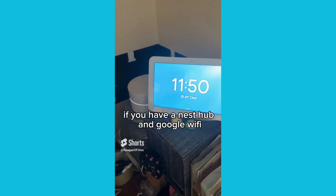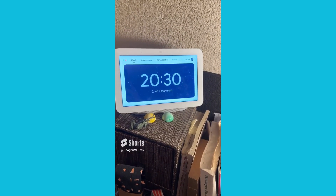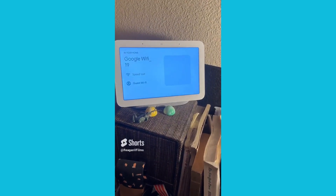If you have a Nest Hub and Google Wi-Fi, do you know you can do this? Just ask: "What is the guest Wi-Fi password?" and it will display a QR code your guests can scan to connect to your Wi-Fi.